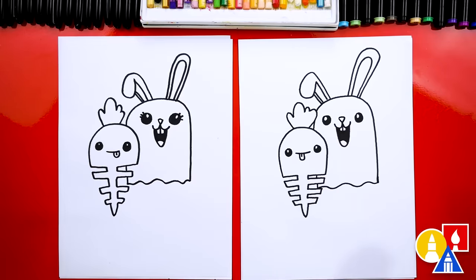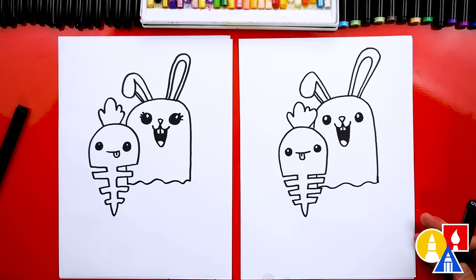We finished drawing our ghost bunny and our carrot skeleton - except we still need to color it. That's the favorite part! We are going to fast forward, so remember to pause the video and take time to color your drawings.